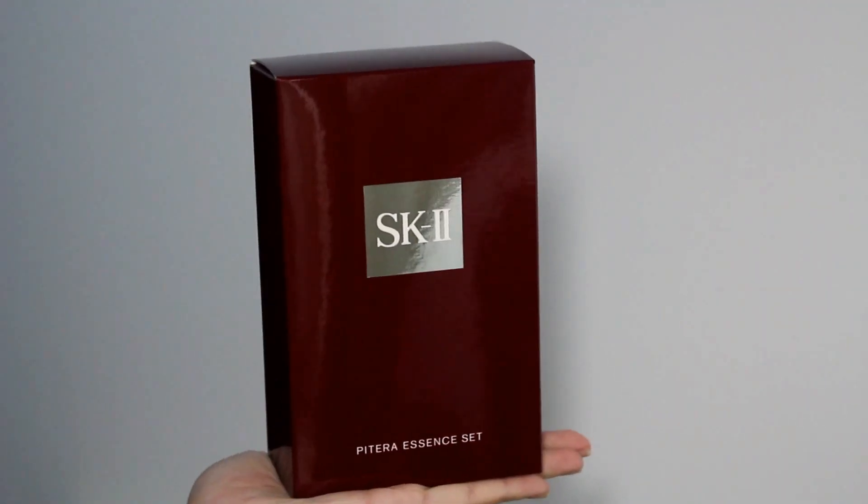First things first, we have their Pitera Essence collection. This is the SK-II Pitera Essence set — they actually have these three products. The SK-II Facial Treatment Essence is their highly raved product and the one that I really wanted to try. Let me just dab a bit on my hand. It actually comes off clear and it has a very delicate smell to it. For me, I like my skincare products with a little bit of smell, but very delicate — I don't like it to be very strong.